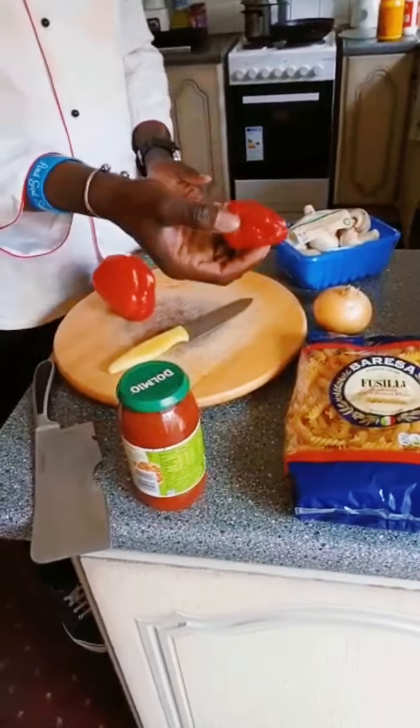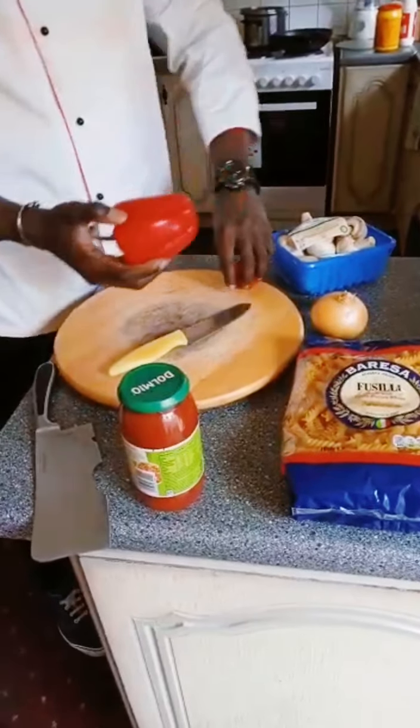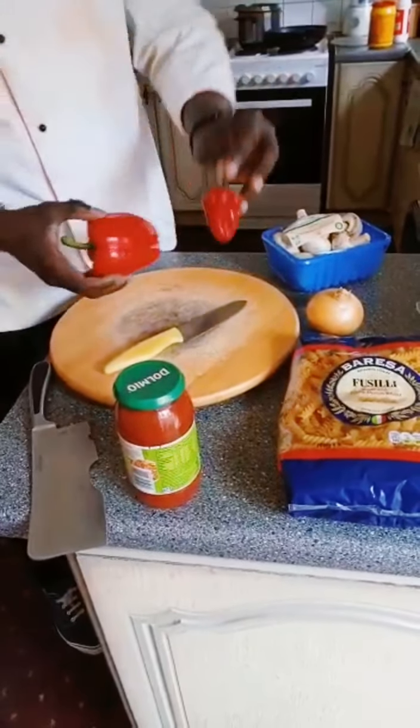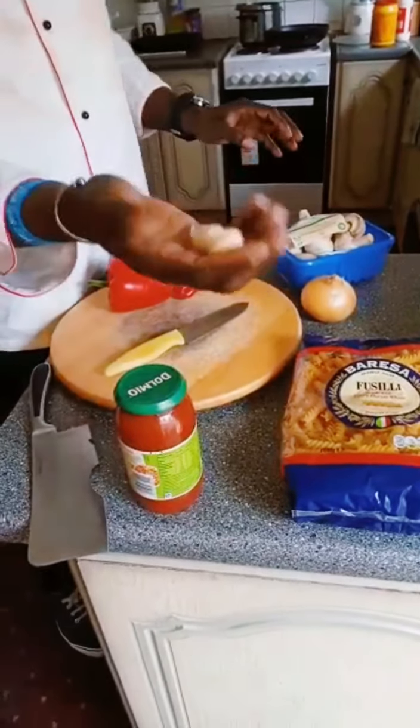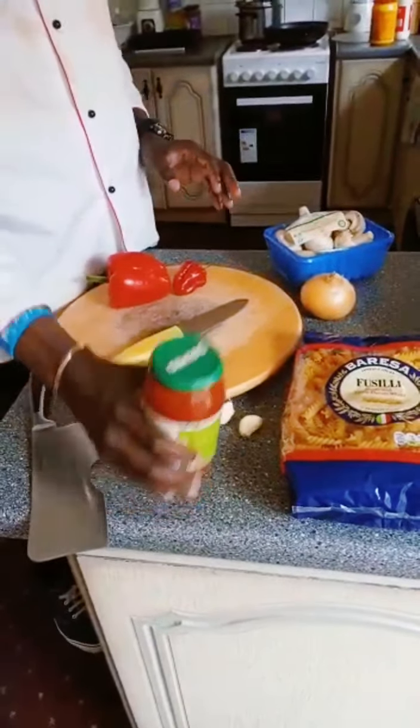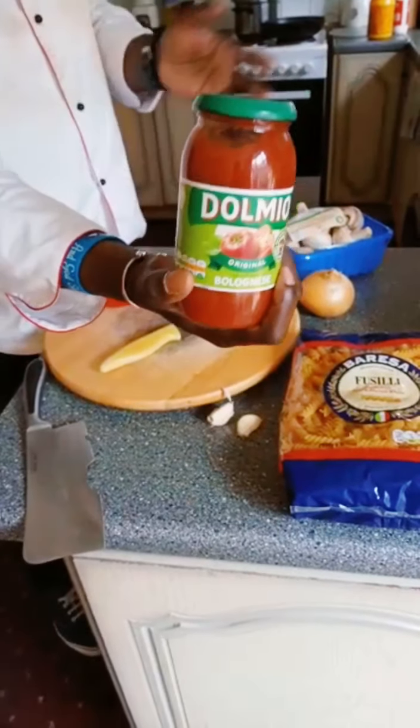Red pepper. Another red pepper, but this one is spicy. This red pepper is not spicy at all. This is onion. I use two garlic as well, just to mix everything together to get a good flavour.